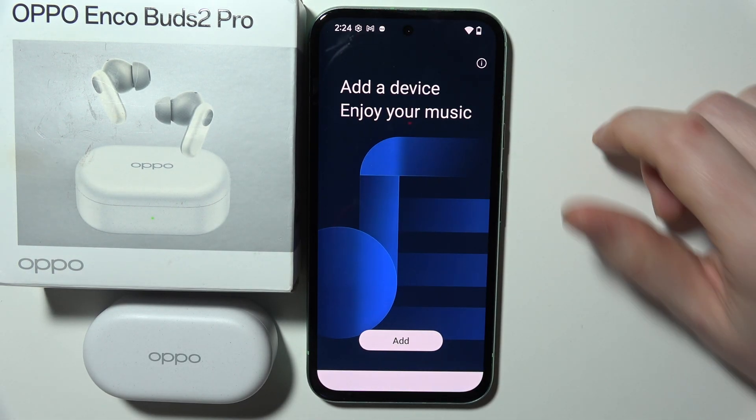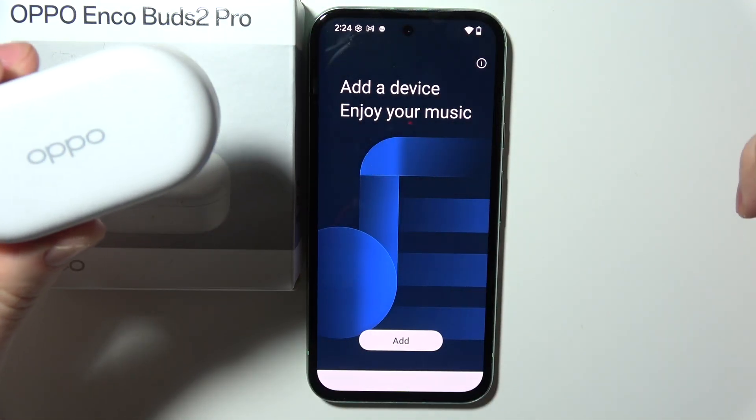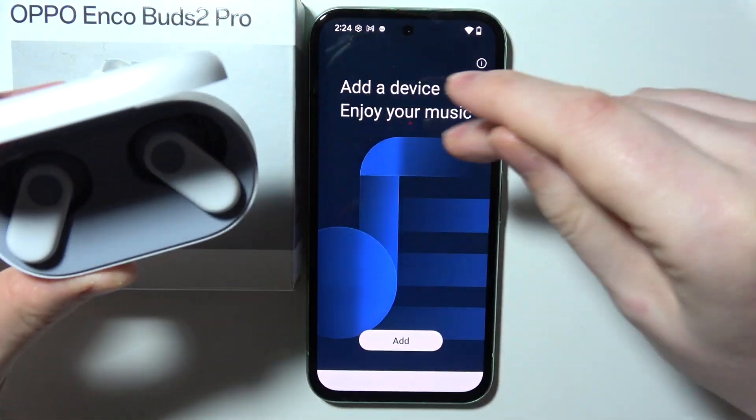The next step is to enter pairing mode on your headphones. If they are already connected to your smartphone, you'll be able to click on Add and they should be discoverable instantly.